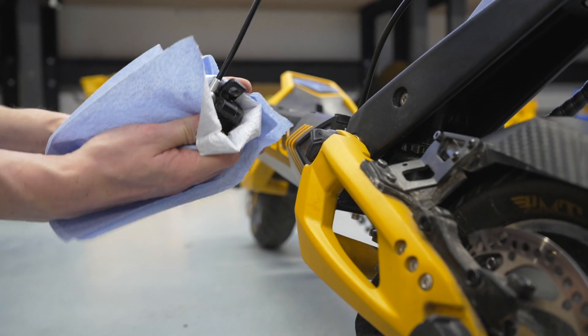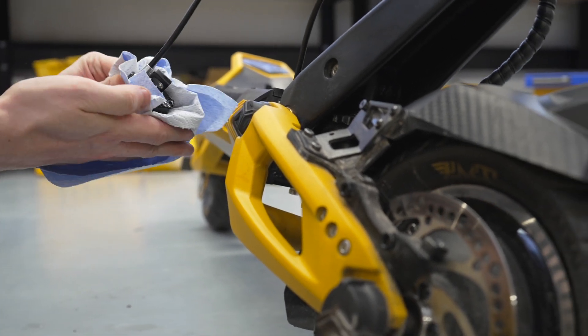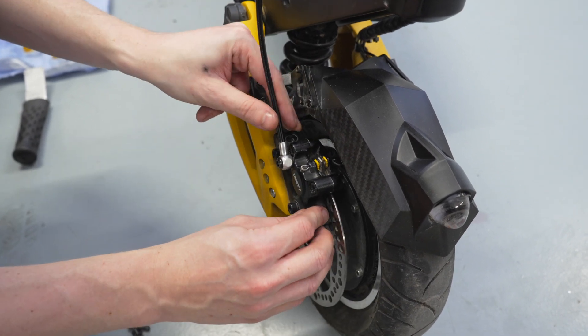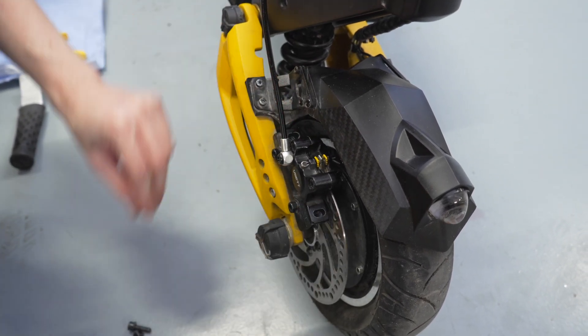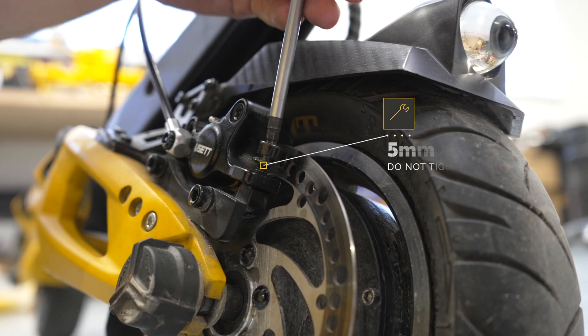Clean the brake caliper of the fluid and install it back. However, do not fully tighten it yet — it must be set in the last step.